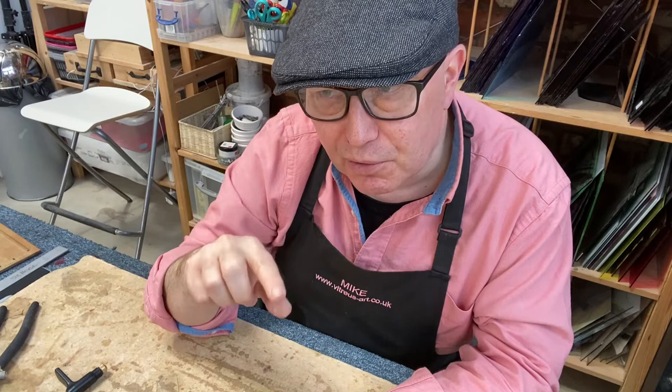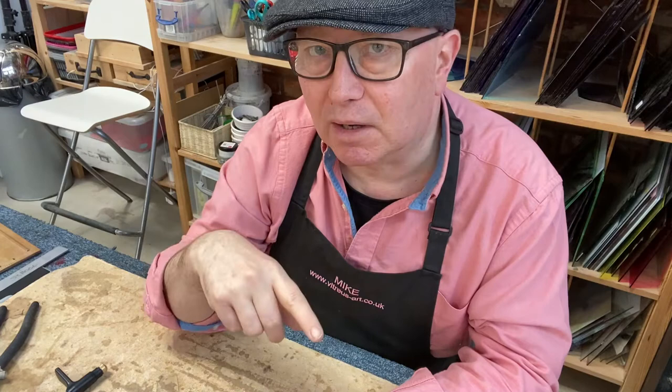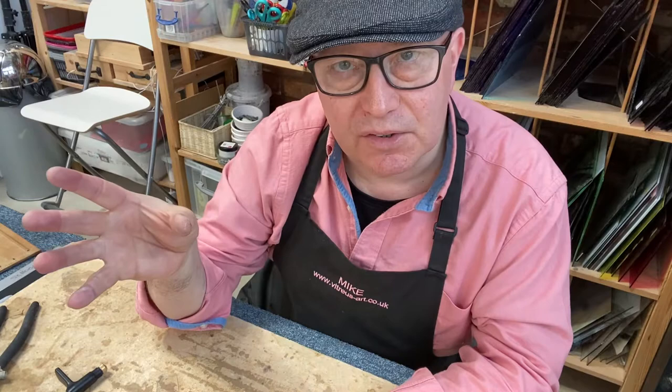I'm going to talk through all the tools and materials you need to do copper foiling, in the order that you would use them in a project so I don't forget everything. To start off with, you need some means of cutting glass — and actually you need a design first, but I'll probably look at designs in another video.